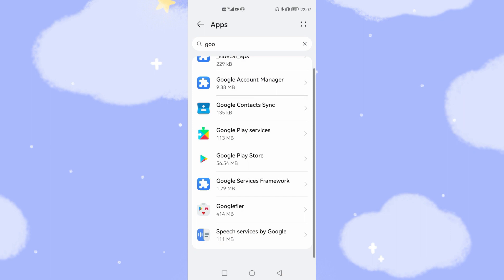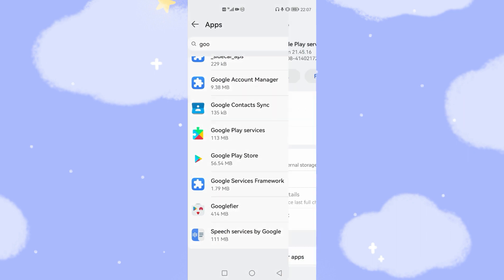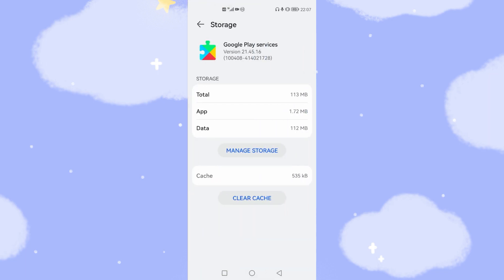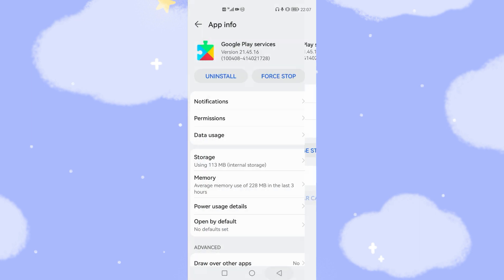Now go to Google Play Services and go to Storage. Clear the cache. Please pay attention at this step — you do not need to use 'Manage Storage' this time. The only thing you need to do is clear the cache for Google Play Services. Then go back and tap Force Stop. If the button cannot be grayed out, keep tapping Force Stop until the button grays out.